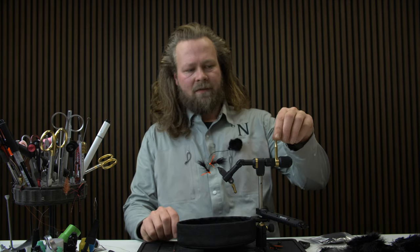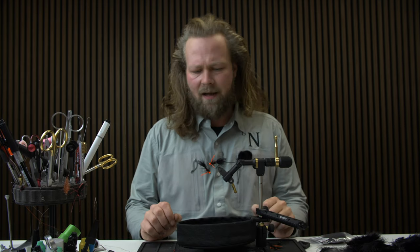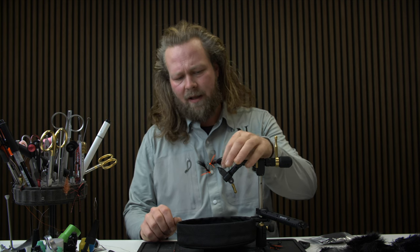Hello everyone and welcome to Nordic Engels Fly Tying. Today we're going to tie an instant classic — a fly that many fly fishermen have had in their box throughout their career: the Woolly Bugger.